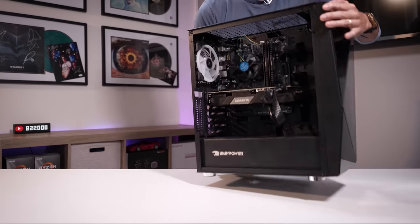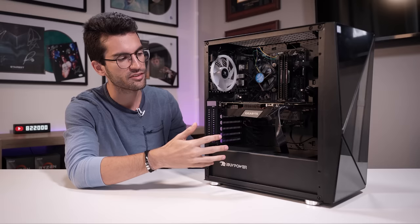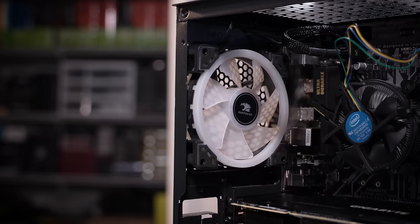This here is another viewer's broken gaming PC and this one has been through the ringer, folks. The owner has swapped out pretty much everything he can think of — the CPU, the graphics card, the RAM. He has tried so many different configurations to get this thing back up and running and he still has not been able to pull it off, which is why it's here in the office.